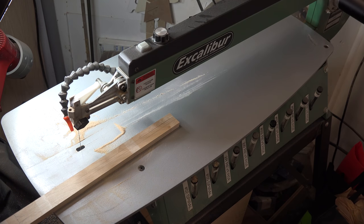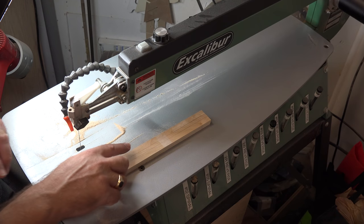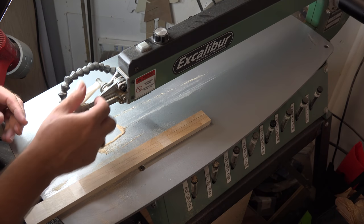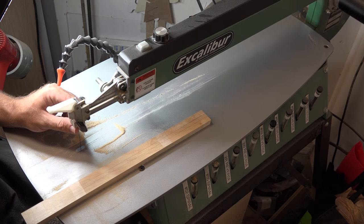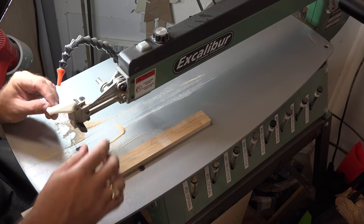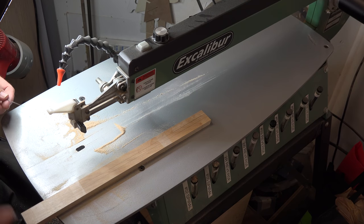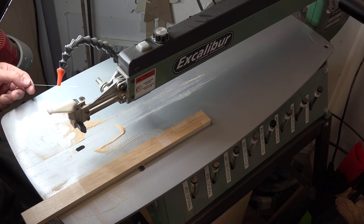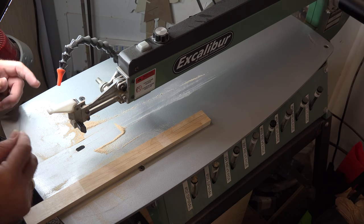That blade seems a little dull to me, and I'm not surprised after cutting through an inch and a quarter of maple. So I'm going to change this blade before I continue with this cut. Don't be afraid to change the blade on your scroll saw. If it isn't cutting correctly, there's probably a reason why, and sometimes a dull or worn-out blade is the main culprit.